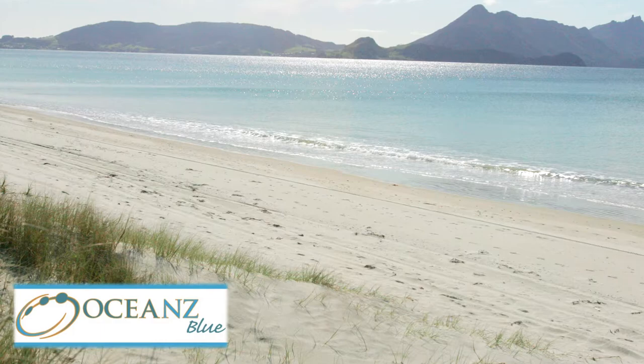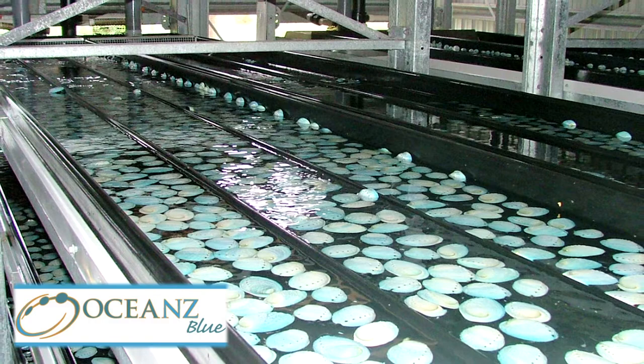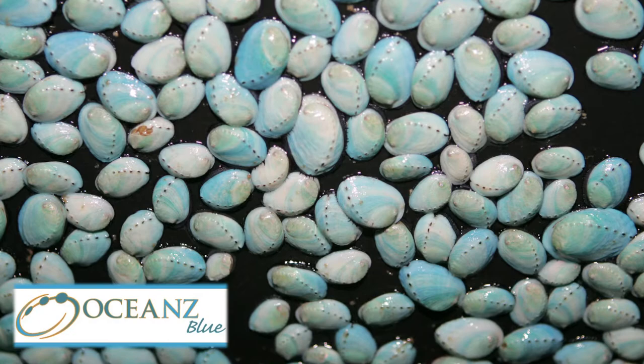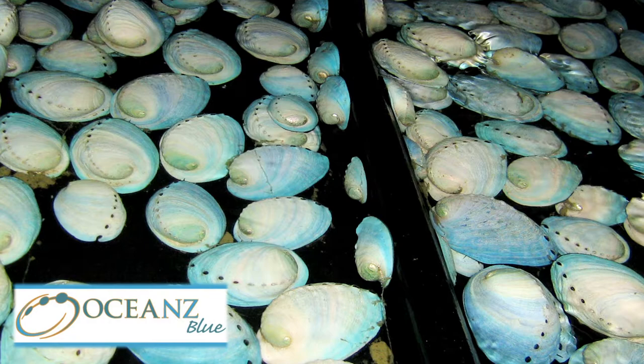From the pure waters of Bream Bay in northern New Zealand comes Ocean's Blue Abalone. The abalone are grown within a controlled, stress-free environment. All processes from spawning to harvest ensure a consistent and top-quality product. The entire abalone can be utilized — the sashimi-grade meat as the main dish, the shells for presentation, and even the coral for bisques and sauces.